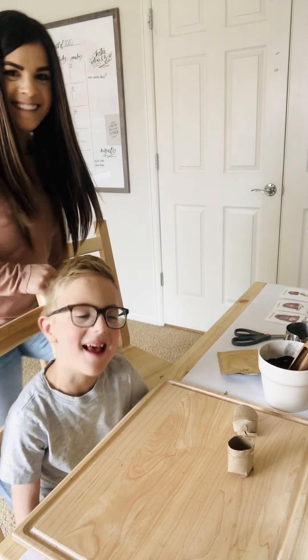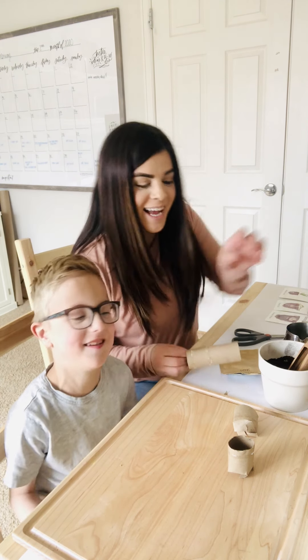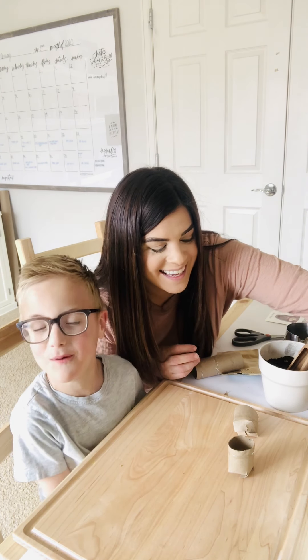Hello friends! Today we're making toilet paper roll planters. It's going to look like this when we're done.